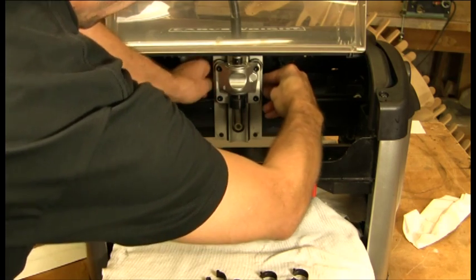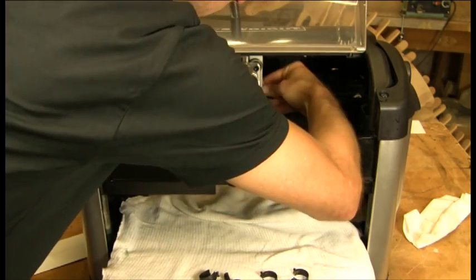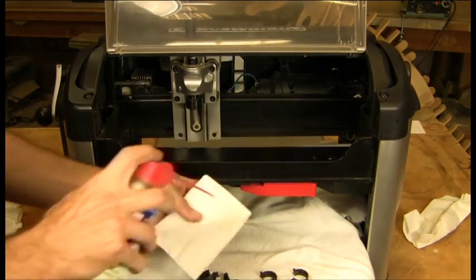The two on the top of the Y are a little more tricky — you've got to reach in behind and pull them off. Now we've got the wipers off. We're going to go ahead and take our WD-40 and a paper towel.